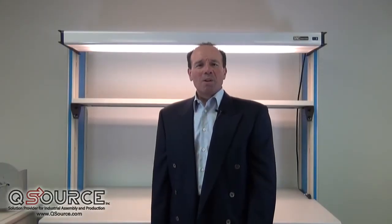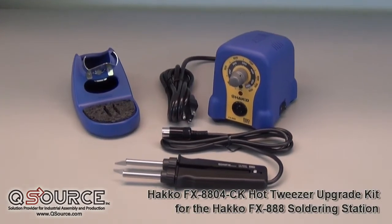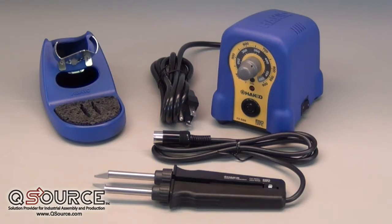Hi, I'm Gus. Welcome to QSource's On The Bench video series. This time we'll be previewing the Hakko FX-8804CK Hot Tweezer Upgrade Kit for the FX-888. The Hakko FX-8804CK is one of the first major add-ons for and can only be used with the Hakko FX-888 soldering station.